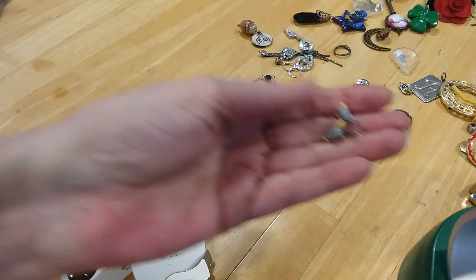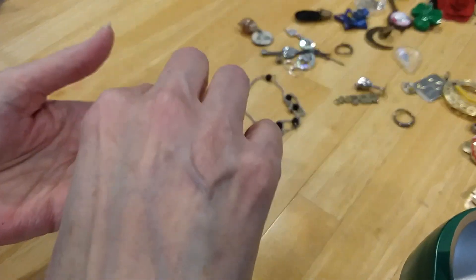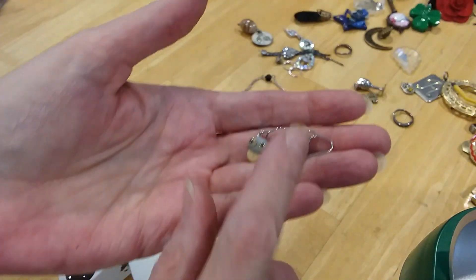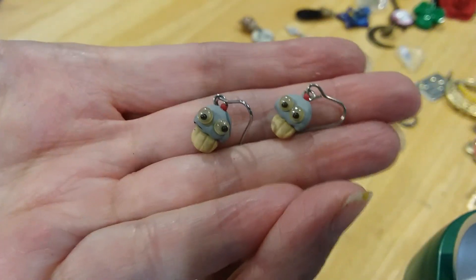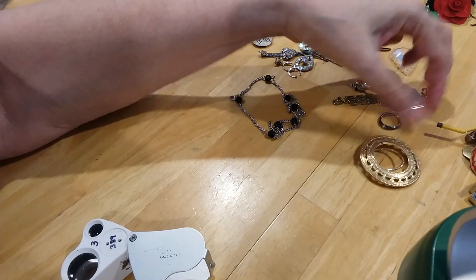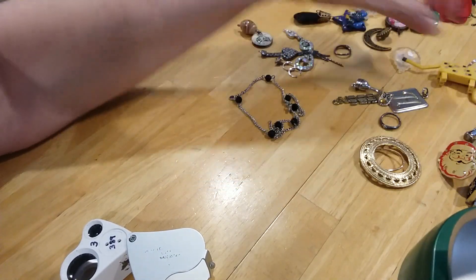Here's some little mushrooms with little googly eyes — earrings. And I think that's all the earrings.